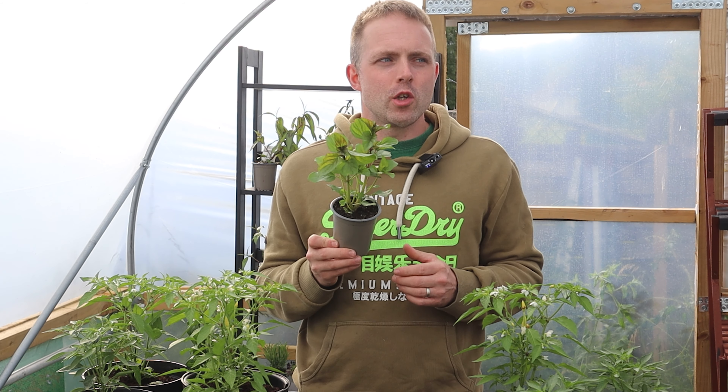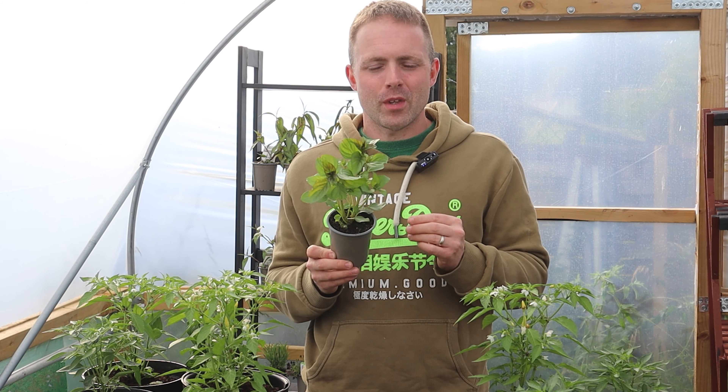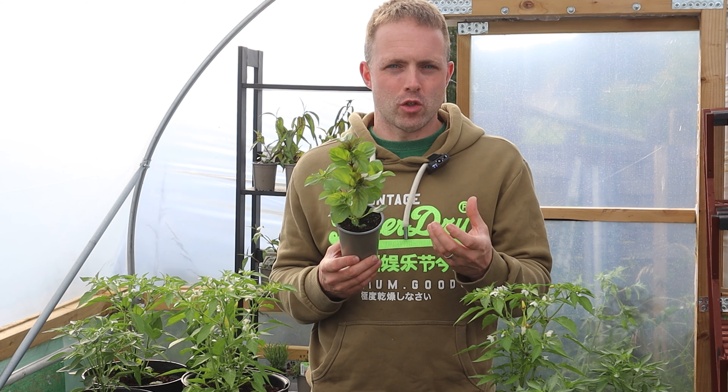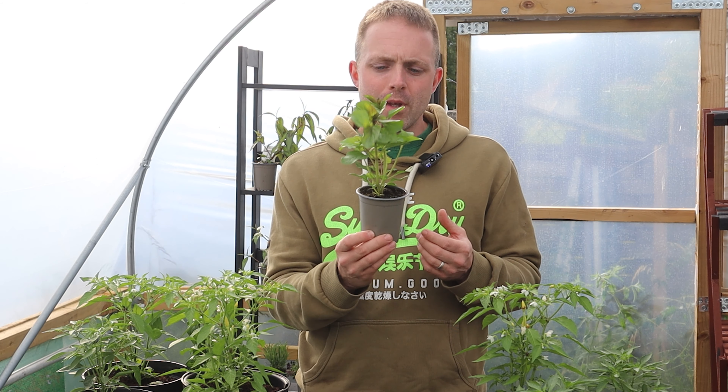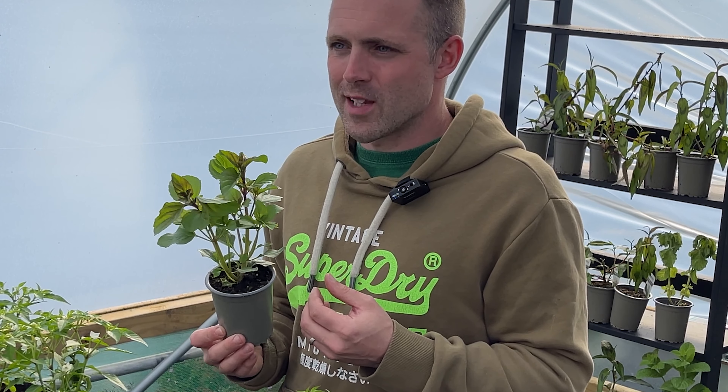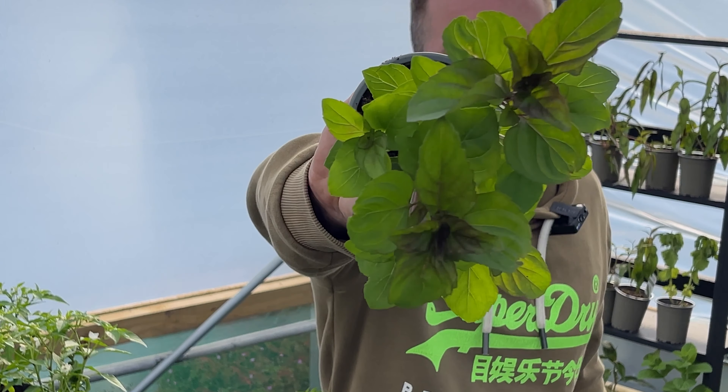The other reason why you really should grow lime mint is that it's really attractive. I often use the description 'architectural' to describe these herbs and lime mint really is architectural. I think that the leaves are really pretty — I'll just hold this up to the camera right now so you can have a look at that.